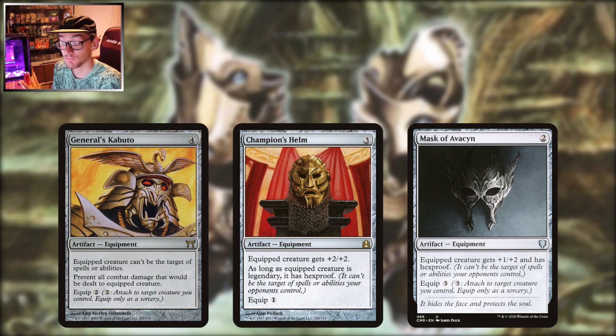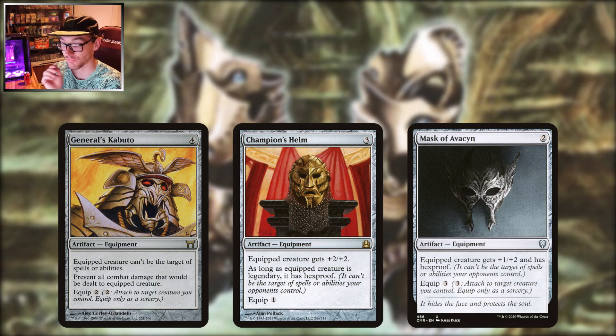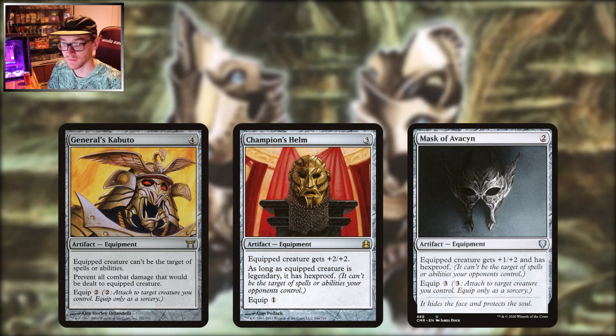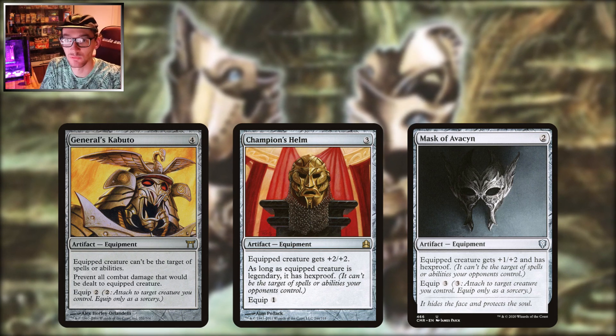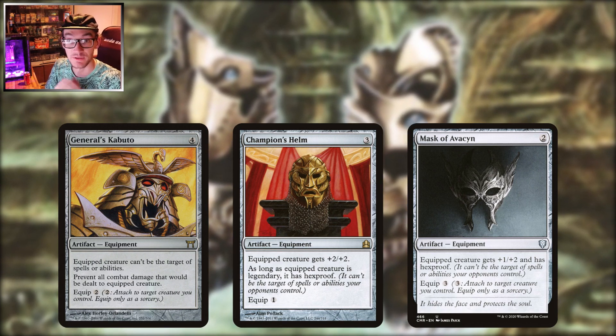Generals' Kabuto from Kamigawa doesn't see much play because not many people know about it. Four to play, two to equip — gives your creature shroud and prevents all combat damage dealt to it. Great if you're in a more aggressive play style, maybe a red-green commander where you just love throwing your commander into combat and seeing what you can hit. It kind of helps you survive less-than-favorable combat situations.